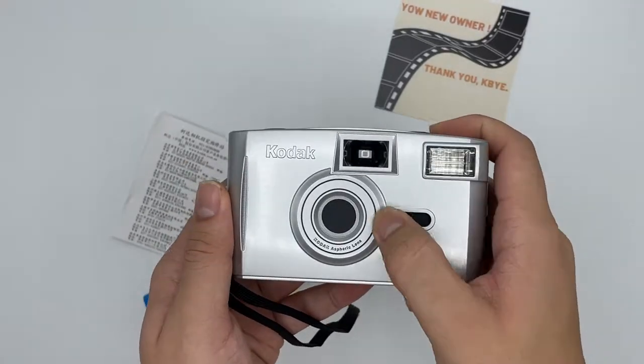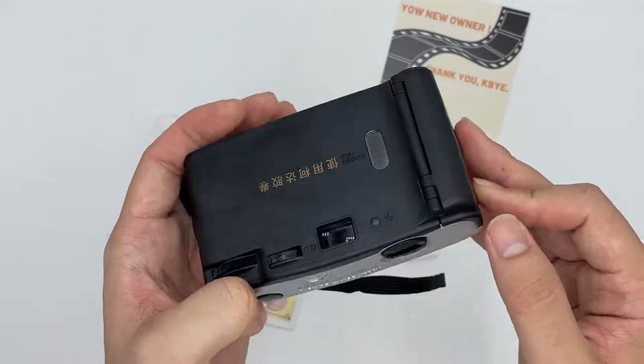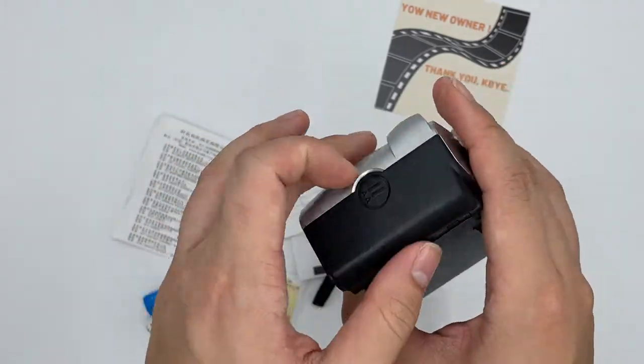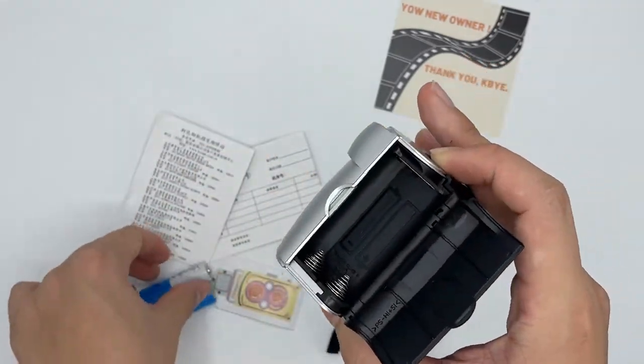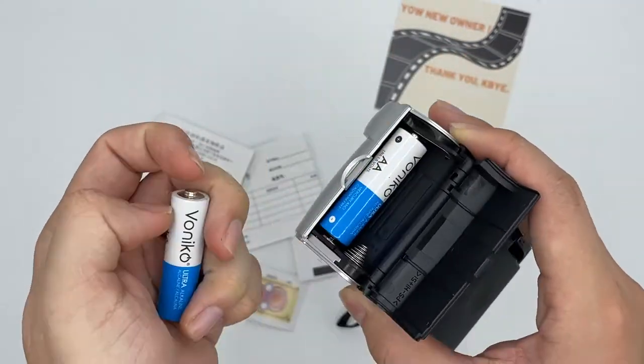This is the Kodak EC100. This is the turn on and turn off button right here. It comes in very new condition, and this is where you insert the battery right here. Just insert the battery and then another one.